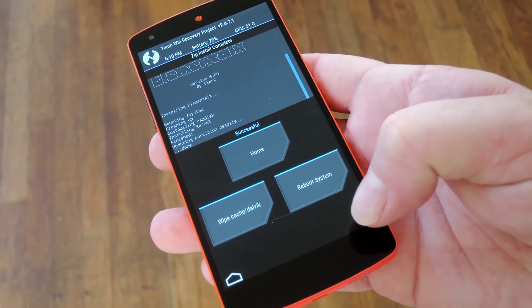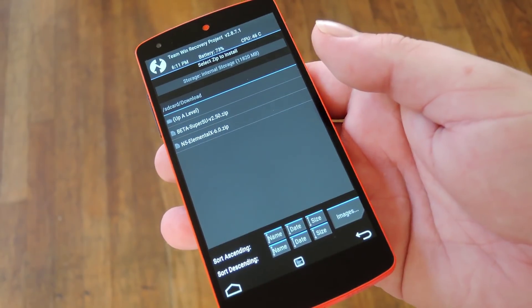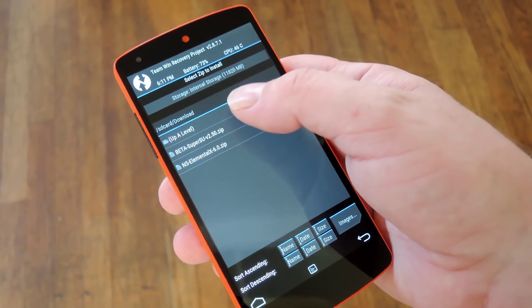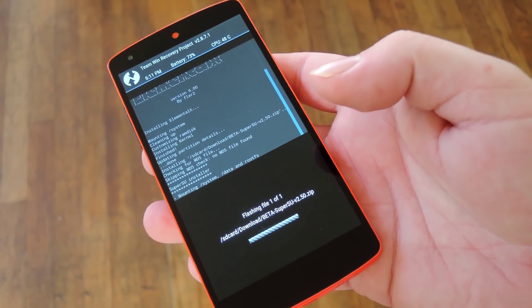When that's finished, don't hit reboot system just yet. Instead, hit the back button a couple times to head back out to your downloads folder. Then you can select the SuperSU zip, and swipe the slider at the bottom of the screen to install it.